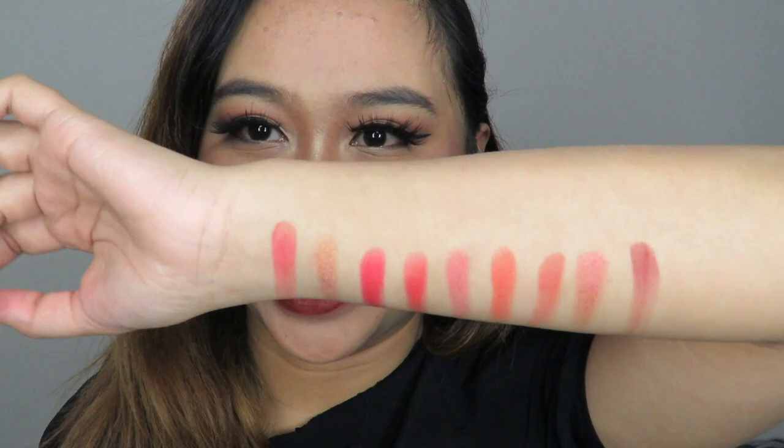That's all nine shades of the first palette. My favorite shade is probably the peachy one — that's the one I love the most. So, we're done with the first palette. Let's proceed to the next one.